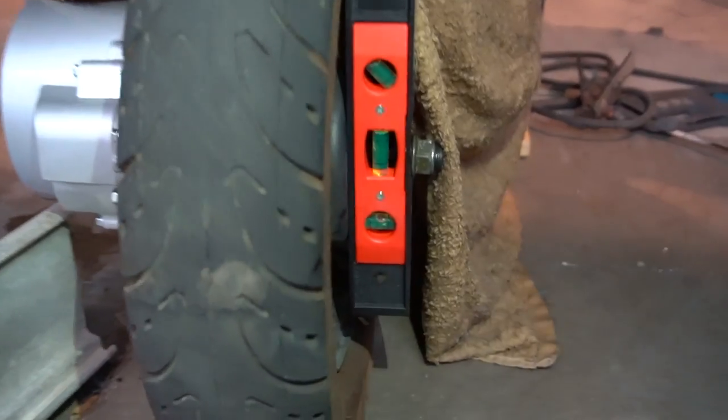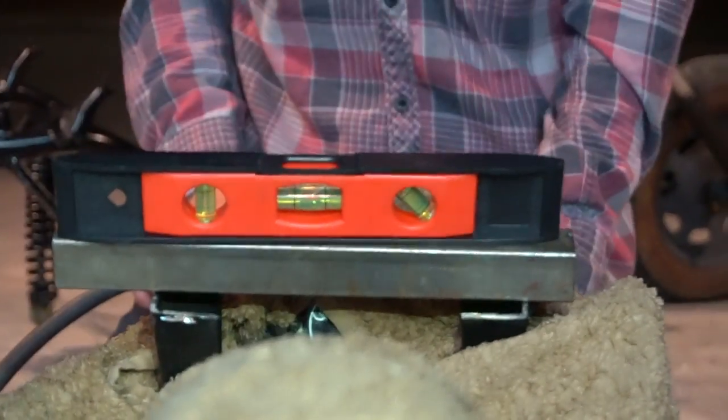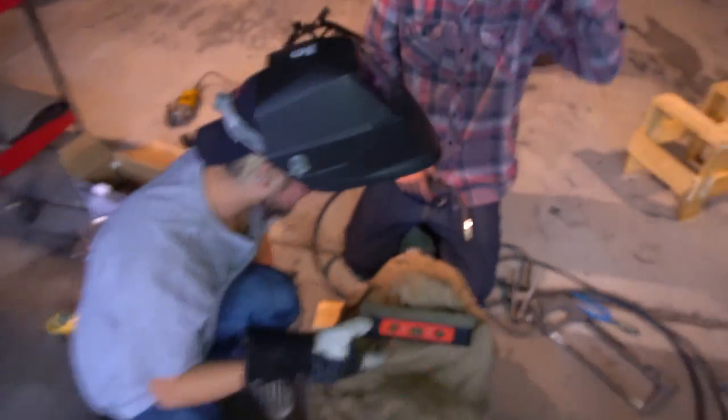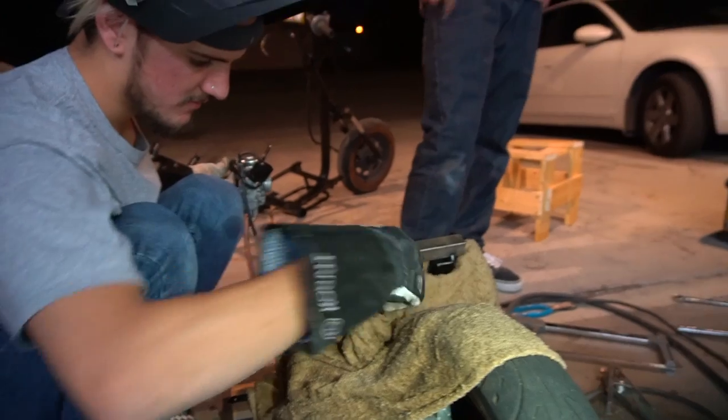Look right here - bada bing bada boom - that bottom one, see that? Level. Up here? Level. Back here? Level. All right, now we got to tack it to the frame. You want me to weld this on now? Just tack right here at the back one. Shout out Cardi B.